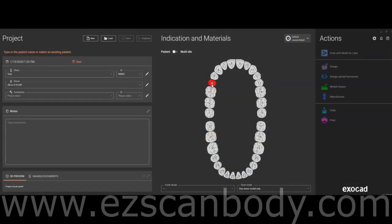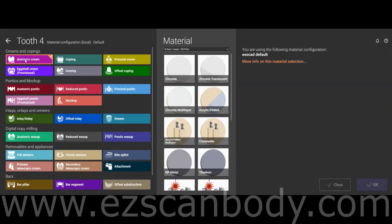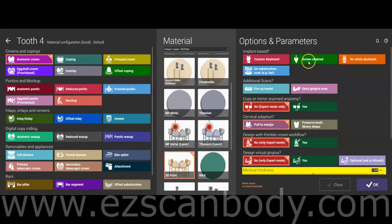In ExacadDB, select the anatomic crown option with the implant-based screw-retain setting. This allows us to work with the scan body and jaw scans separately. For cervical adaptation, if you have implants, choose Preserve Tooth Library — this is important because the tooth number often doesn't match the implant's position.